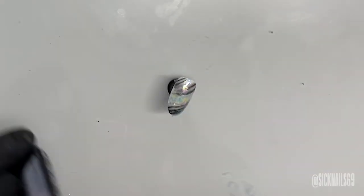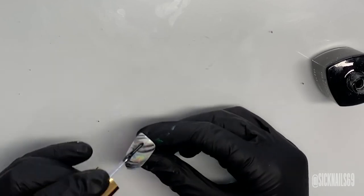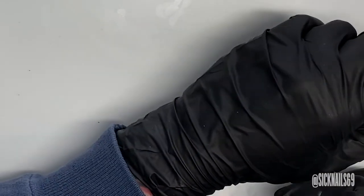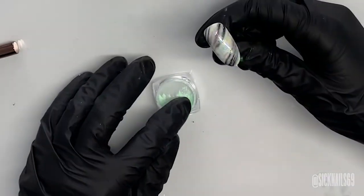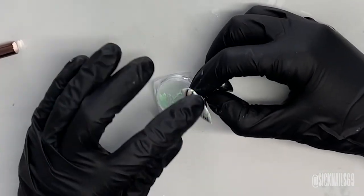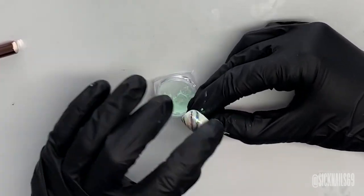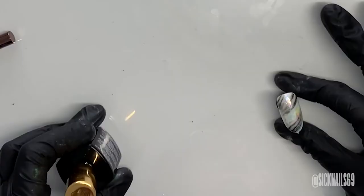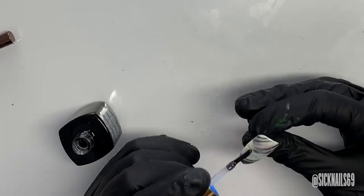You could just call it done at this point and encapsulate it, cure that, and then hit it with a non-wipe top coat. But I'm a little bit of a nut so I hit it with a non-wipe top coat and then I add a little bit of this green iridescent pigment powder and kind of rub that into the cured non-wipe top coat. And then I encapsulate that and throw on a top coat and she's done.